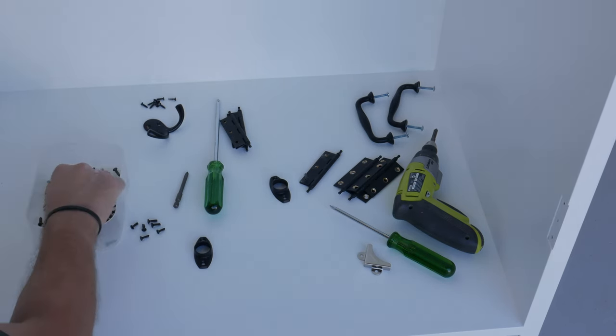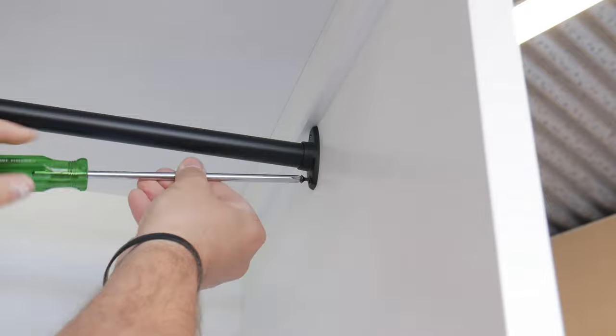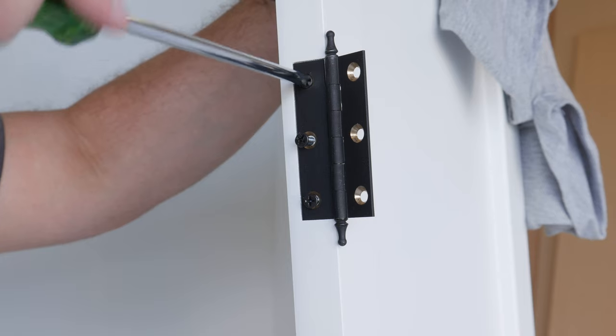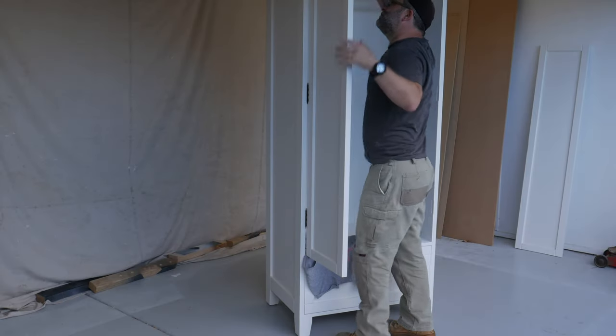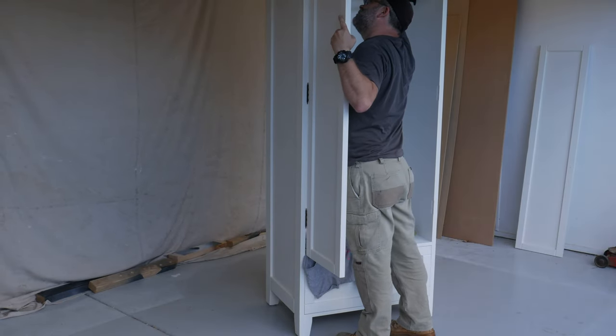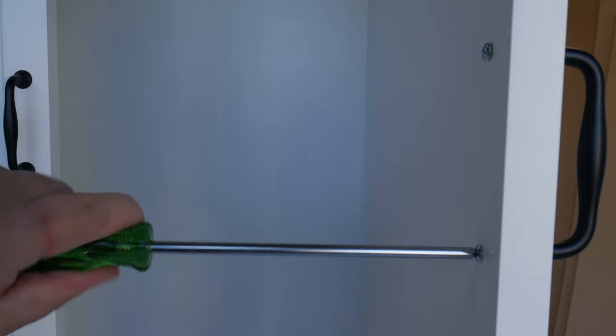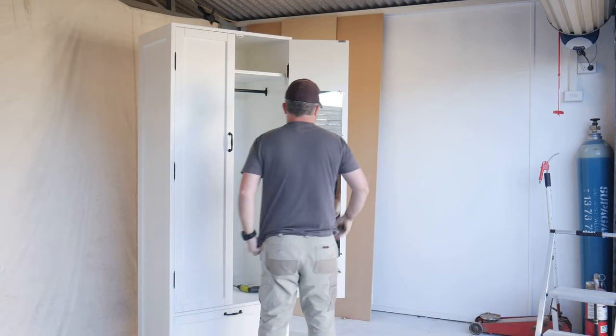This was the confusing part for me - remembering where everything goes - as it was time for assembly. So as always, remember to get out there and make and create. This was my first attempt at an MDF build and paint, and I was surprised at how easy it was and the result I got.